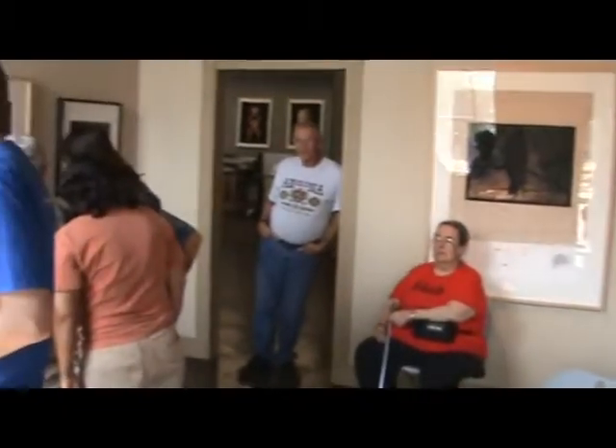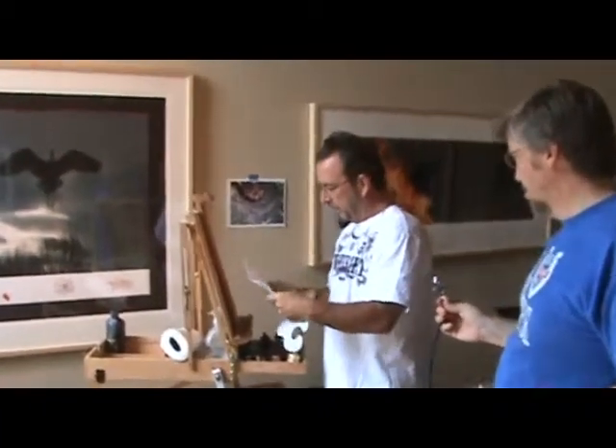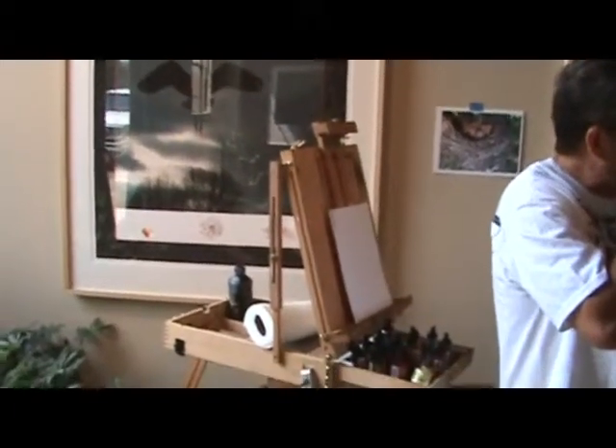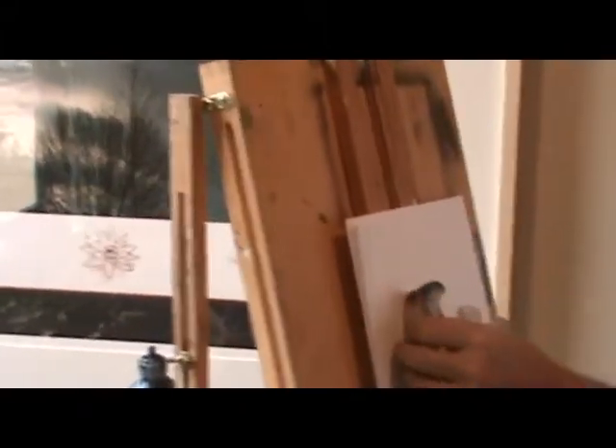I'm going to show you real quick, just a couple other little things. The other thing — say you're doing this shadow around the nose and it can be a little sharp and then it kind of fades out, or just whatever little problem area you have. Here's another thing you can do with this airbrush. If I spray this, I get a nice clean line. But if I do this and spray it, I go from hard to a soft line. See how that faded out?